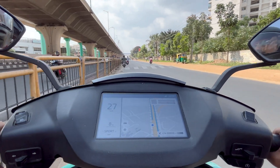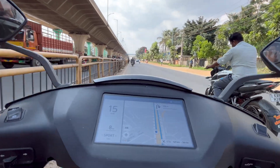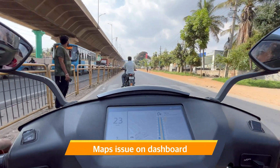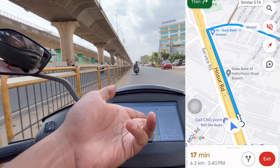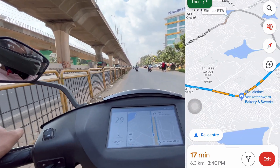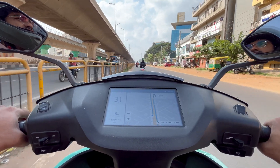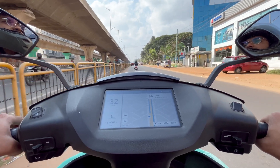On top of that, there's a subscription plan of around 1000 rupees per year to use the mobile app, navigation, and Bluetooth features — and yet the Bluetooth has issues. The maps also have an issue: as I drive forward, the map updates backwards. In contrast, Google Maps on my phone is picking up the route well. The dashboard maps definitely need fixes and improvements, and the subscription feels overpriced for the value you actually get.